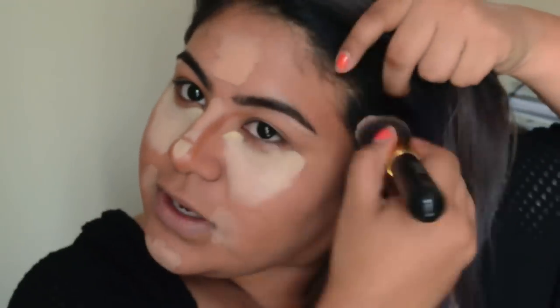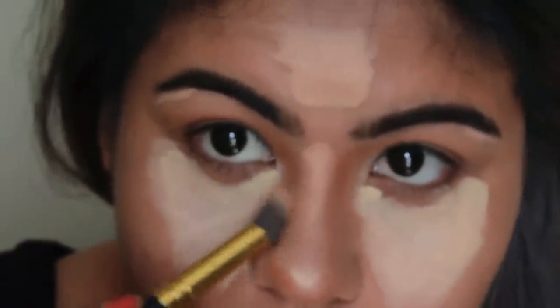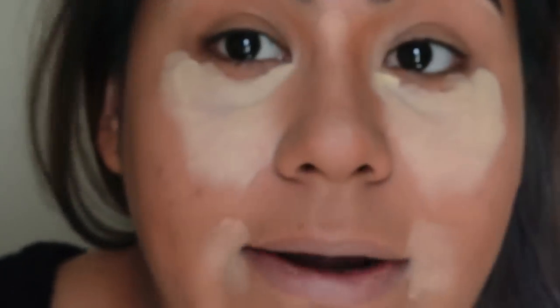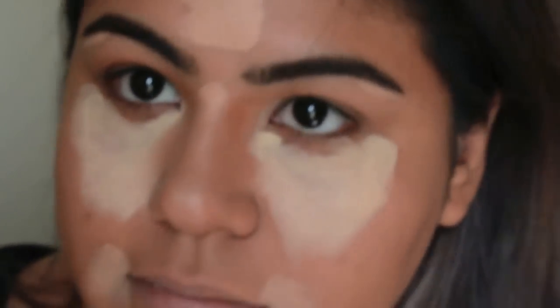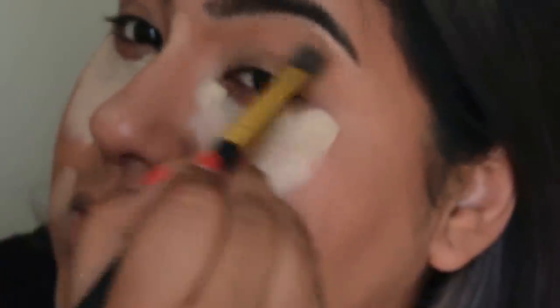I'm more bronzed than contoured at this point, but now I'm going in with the darker shade. For the nose, I do like using a smaller brush — it could be easier with a bigger brush but we're gonna take the difficult route. Also, I notice a lot of people go towards a cool tone for contouring but I recommend a warmer color because cool tones can start to look muddy and dirty when you blend, especially on the nose.